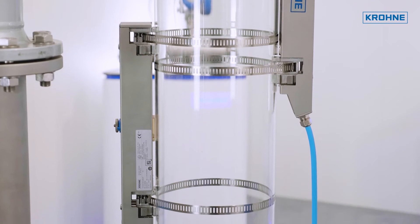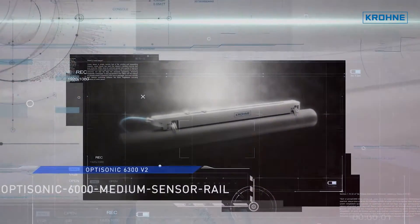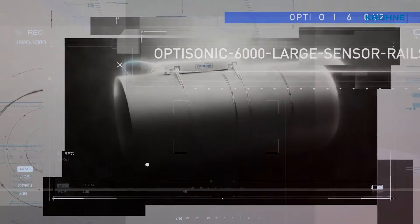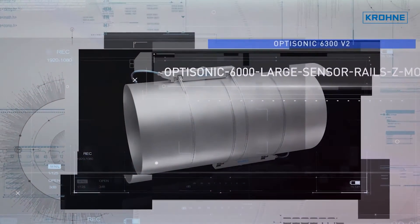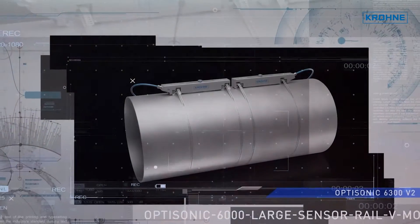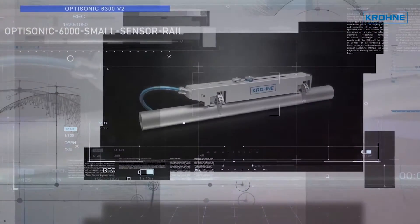Basically, no different from a conventional inline flow meter. The KRONE OptiSonic 6300 clamp-on flow meter is designed to answer both these requirements. It has two ultrasonic transducers fitted in a robust, all stainless steel rail, which provides correct alignment with independent sensor mounting.